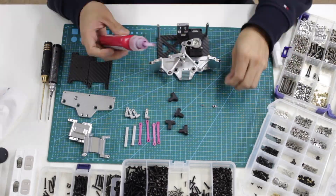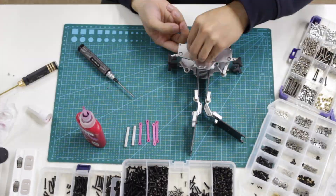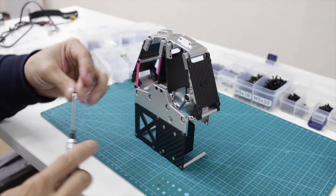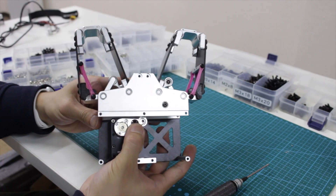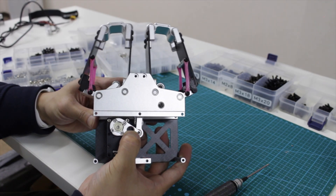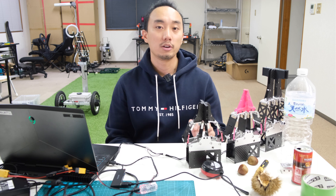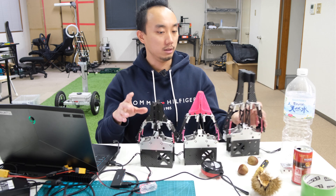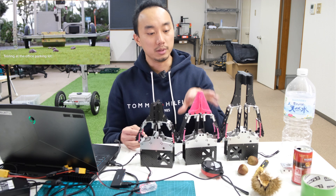Let's see how I assemble this and do some tests. We have the short length, medium length, and long length grippers. You may have seen my chestnut picker video where I used the medium length gripper, but the fingertip was a little different.